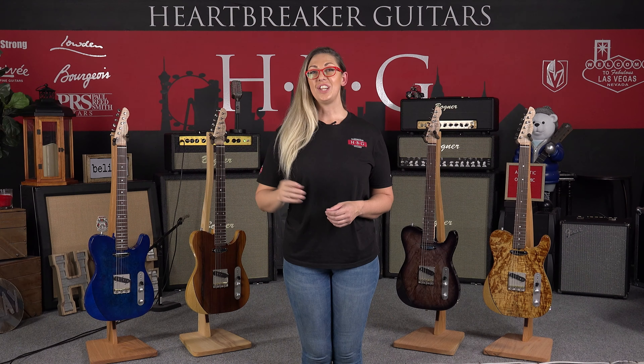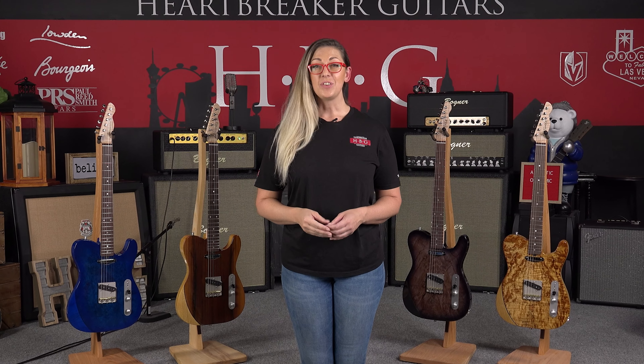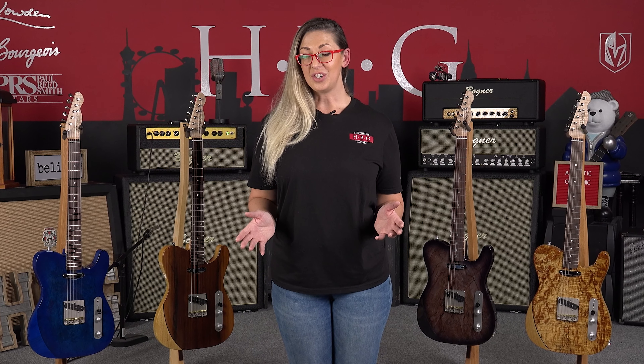Once again, that was Jason Kurtzen on the guitar. Thanks so much, Jason — that was awesome. Thank you so much for coming along with us to check out the brand new Larrivee Baker T worldwide premiere here at Heartbreaker Guitars. Be sure to check out some of our other videos — more coming to you soon. Thanks so much and we'll see you next time.